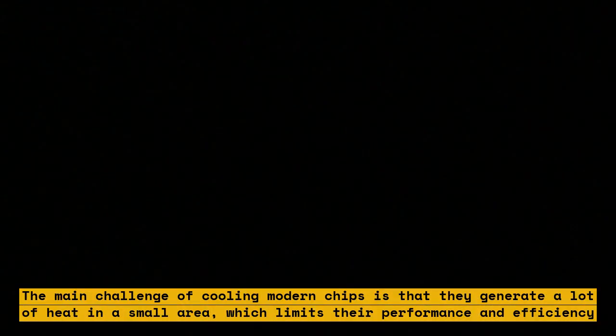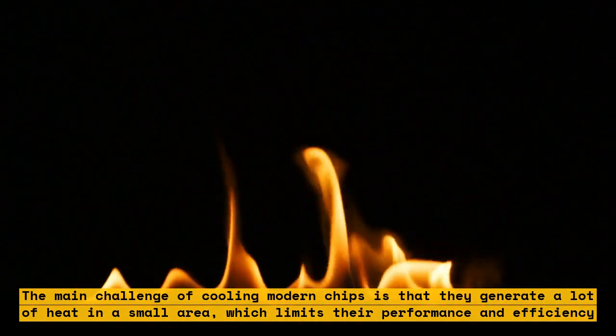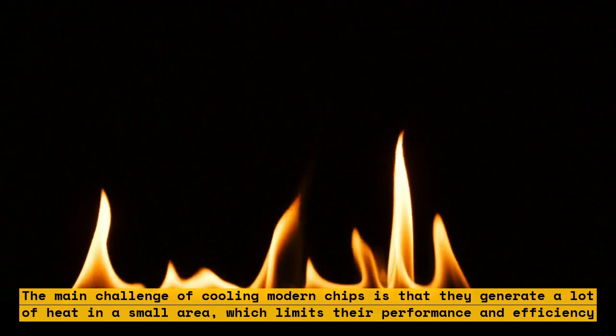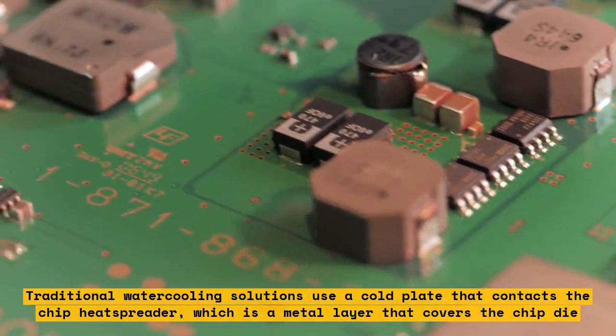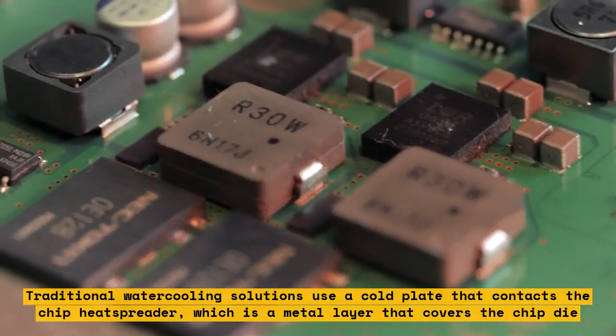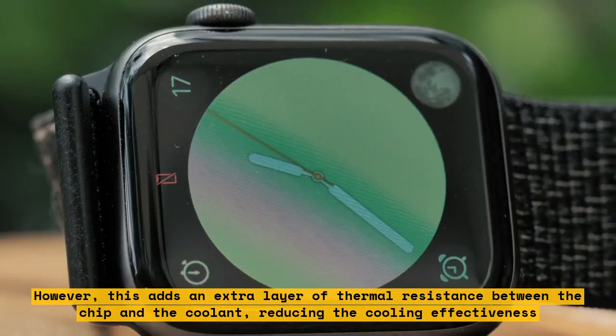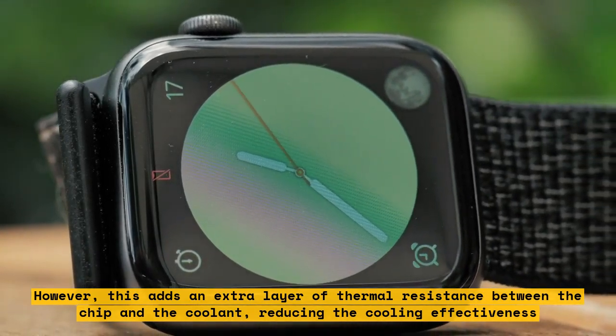The main challenge of cooling modern chips is that they generate a lot of heat in a small area, which limits their performance and efficiency. Traditional water cooling solutions use a cold plate that contacts the chip heat spreader, which is a metal layer that covers the chip die. However, this adds an extra layer of thermal resistance between the chip and the coolant, reducing the cooling effectiveness.